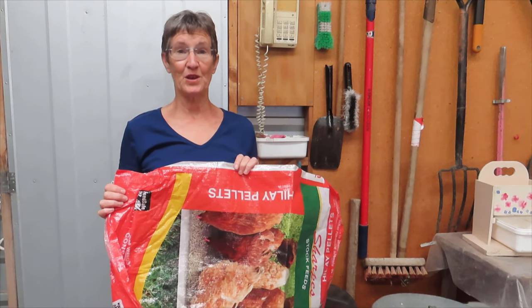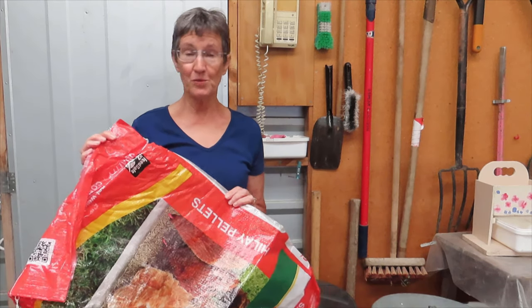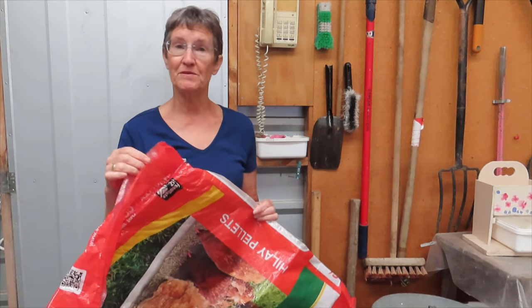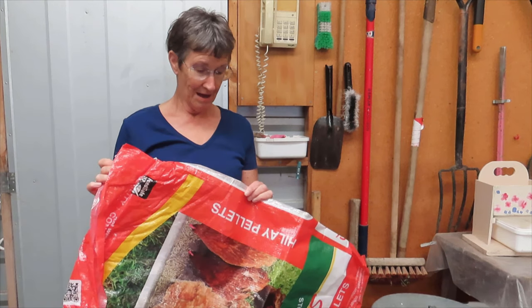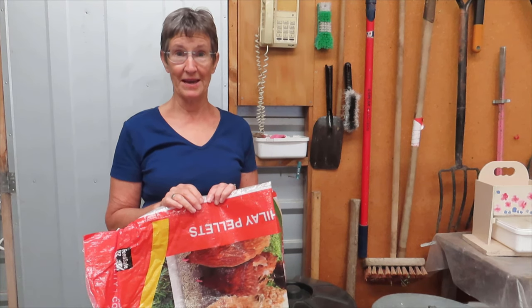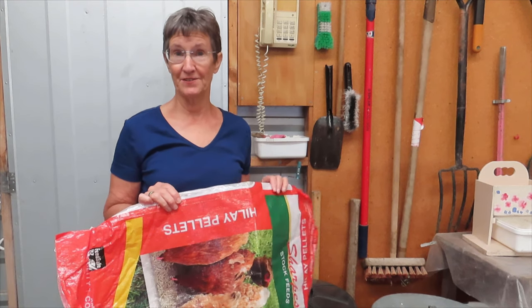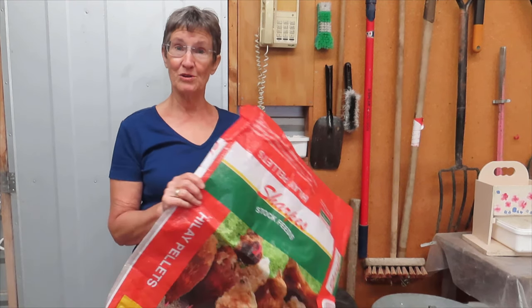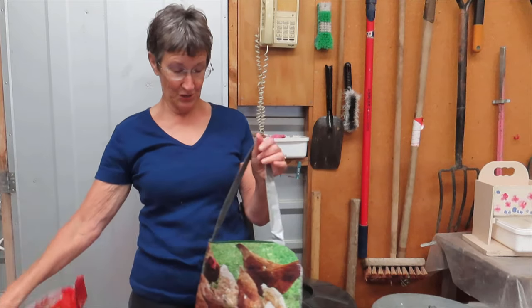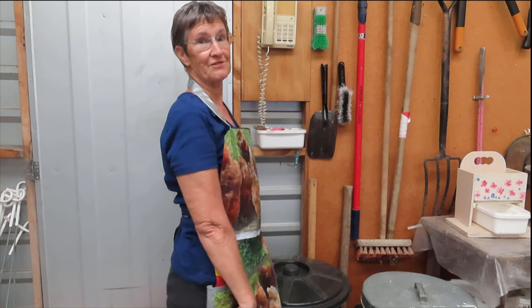Hello again. The chicken food that I prefer to use comes in these bags. They're sturdy and pretty waterproof although they've got a bit of a woven appearance to them. I accumulate quite a few of them and I'm always trying to think of ways to reuse the bags. I've got lots of ideas and I'll share some of those with you in a later video, but today I want to show you how to turn this into a very handy waterproof, muck-proof gardening apron for wearing around the garden and in your chicken run.